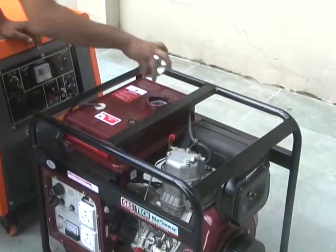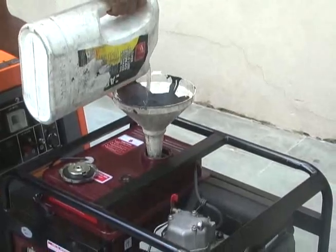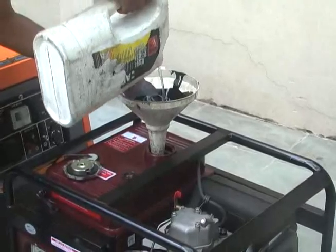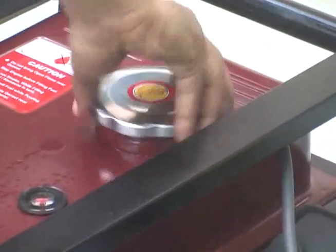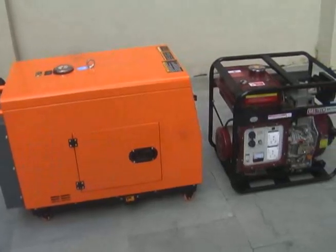Please note: whenever diesel fuel is filled in an empty fuel tank, after filling the tank with diesel, always bleed air from the diesel pipeline and fuel pump, otherwise the fuel pump will not make pressure and the generator will never start.